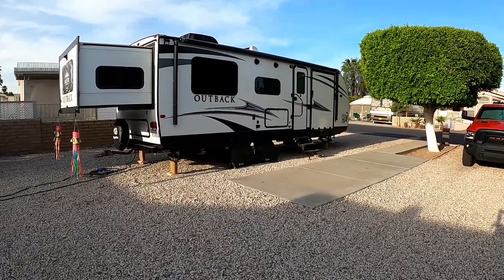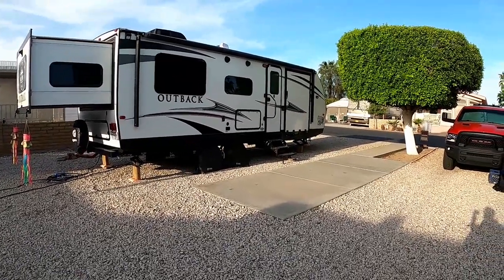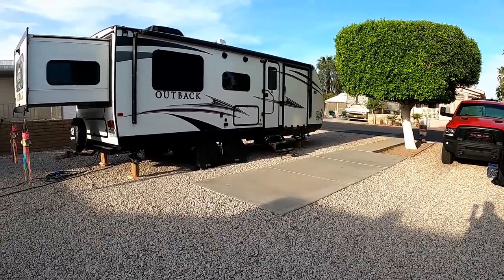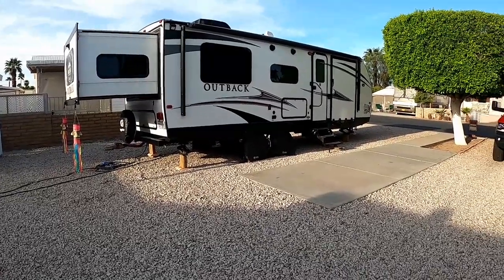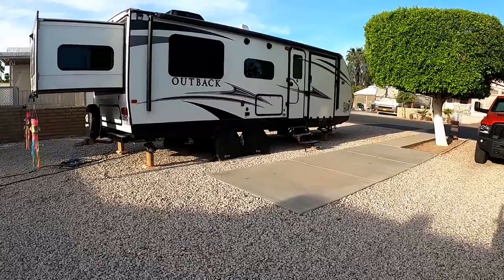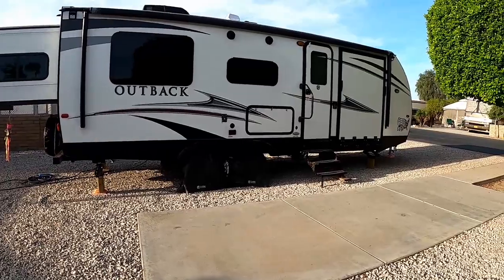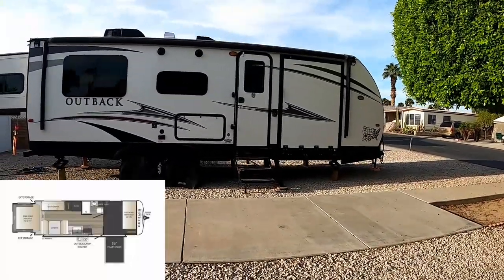That concludes the exterior review. If you have questions, please leave them in the comments below. There's a lot of products out here — for example, tire covers and X-chocks that help stabilize the vehicle — but we just don't have time to do individual reviews of each item in this video.